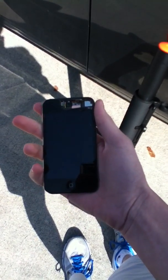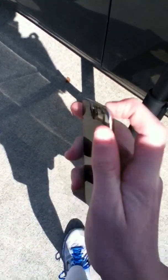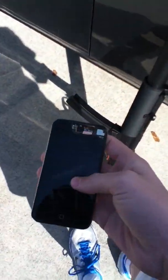Hey guys, today I'm going to show you how to fix your iPod if it won't turn on, even if I hold down the top button and the bottom button at the same time. It still won't turn on. It has a little crack in the top, but that should be alright. I'm going to show you how to fix it.